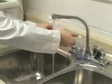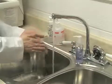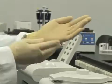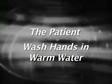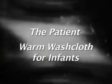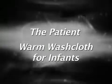Before collecting the sample, prepare by washing your own hands first and putting on disposable gloves. The first step in preparing the patient is to have them wash their hands in warm water. If it is a young child, you can use a warm washcloth to wrap around the fingers to help promote circulation.